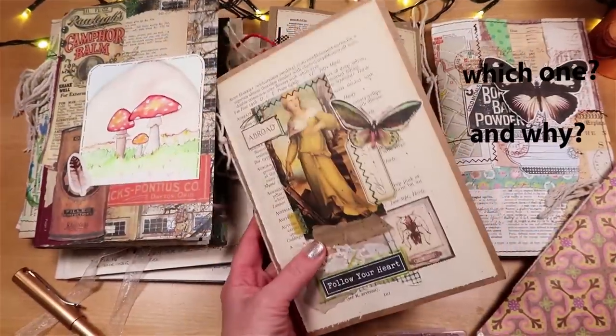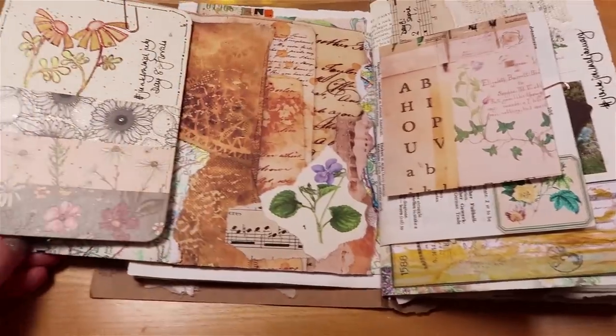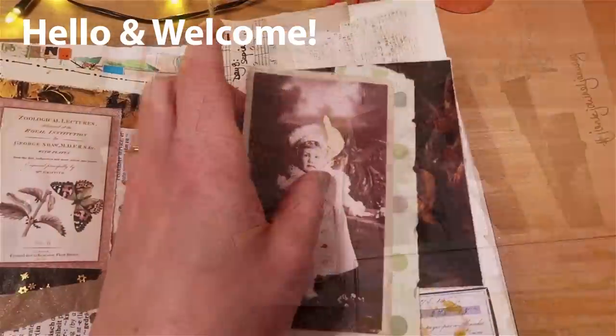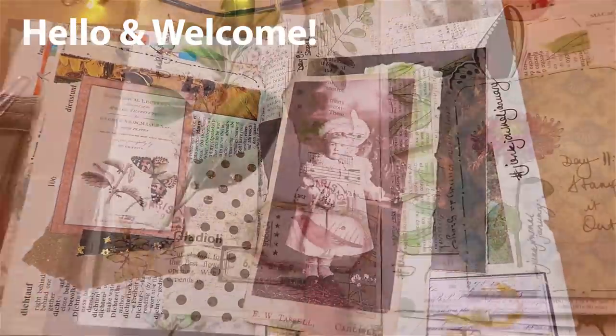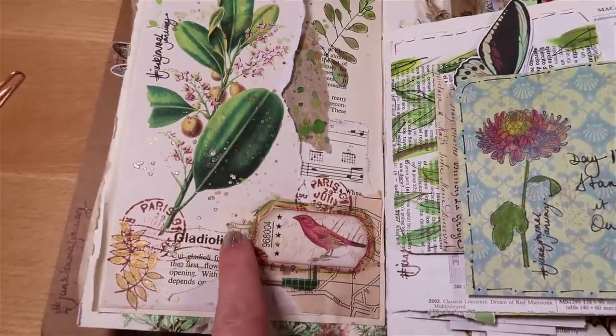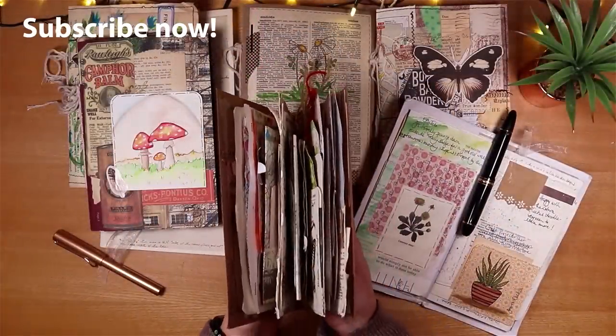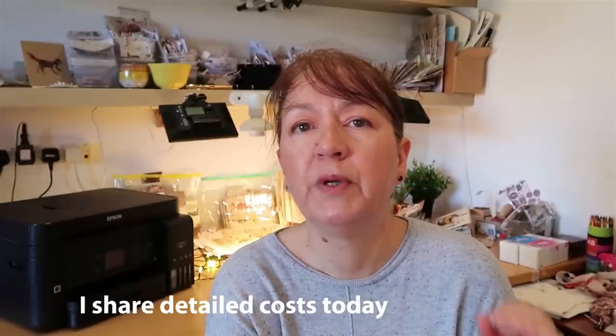I've been printing papers and images for my junk journals for several years now. I make junk journals and fill them with pockets, envelopes, tags and that sort of thing, but not particularly in big volume — I mostly use book pages for my journals. My printing needs are fairly modest, but even at that level the costs can be quite high.